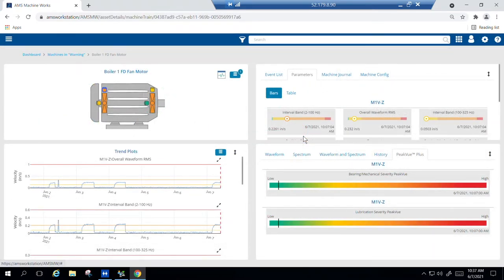Upon navigating to the asset, you'll find various information about that asset in each quadrant of the screen. The top left represents the machine template and provides a visual representation of machine configuration, which bearings are being monitored, and individual bearing health. Underneath the machine we have trend plots, where vibration data and temperature trends for each bearing can be viewed. In the top right, parameter bars display the most recently collected data points along with configured alert limits for a quick, easy visual reference of current status. We can also view the machine configuration or the machine journal to see if there are any relevant work posts related to this machine.